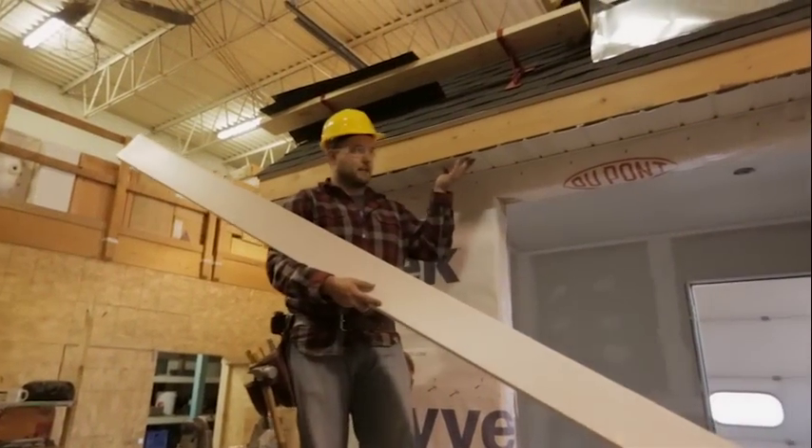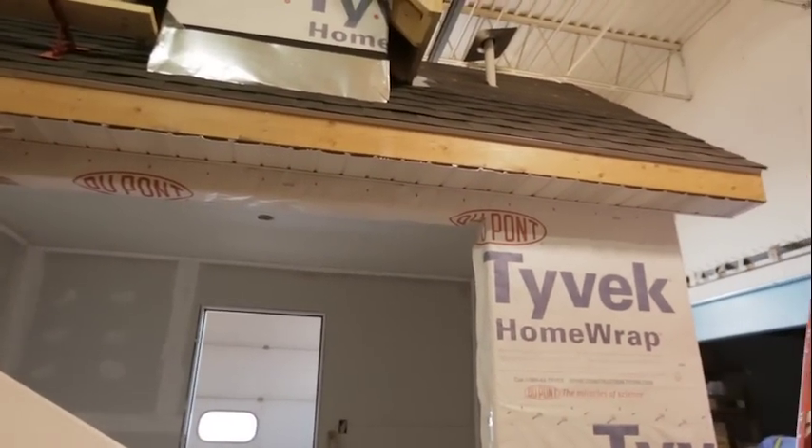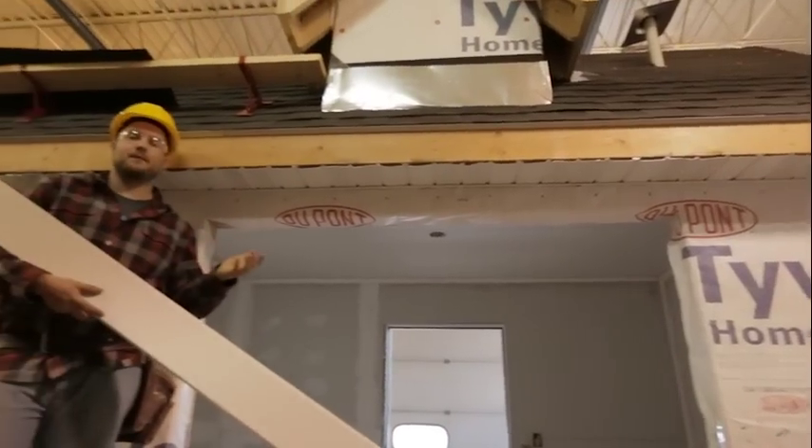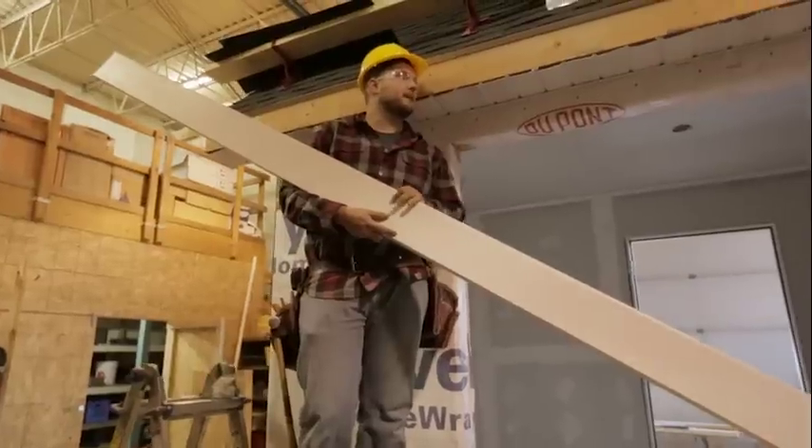We went ahead and installed all of our vented soffit along this run here. We got to the end and a full piece didn't fit, so we just went ahead and trimmed it to length using a pair of tin snips and then installed that last piece.